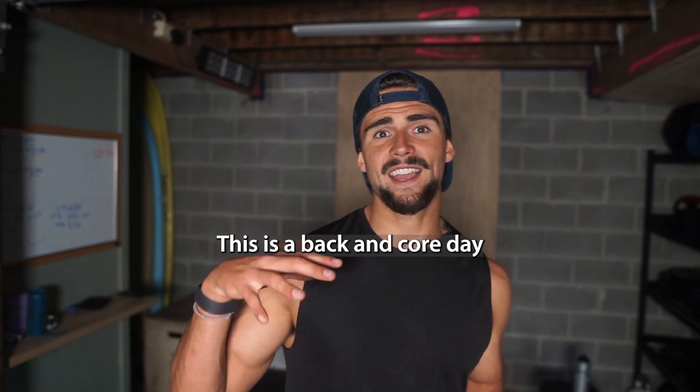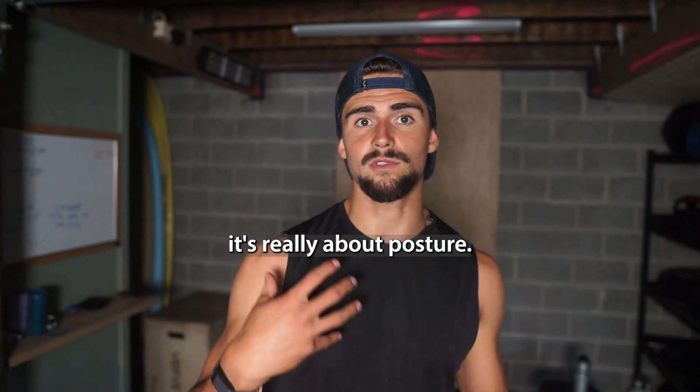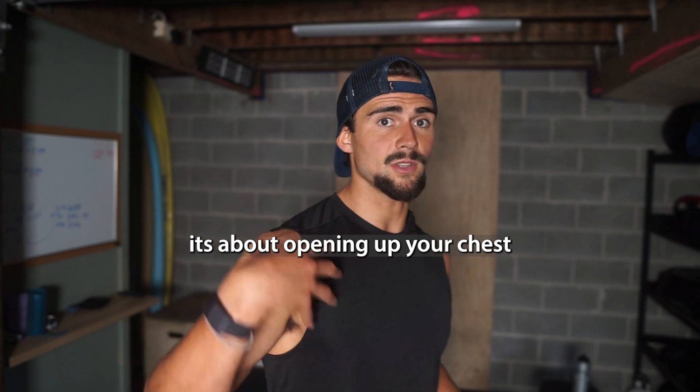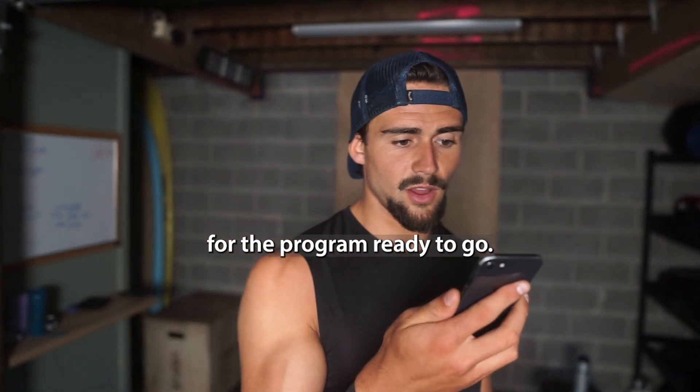I'm super pumped. I'm following the program myself — the experience-at-home version. This is workout four for the week: a back and core day with some legs as well. With my Pectus programs, the focus is on Pectus. Today with back and core, it's really about posture, opening up your chest, core is for the rib flare, the pop belly, and also for the anterior pelvic tilt posture position. But the program won't neglect any muscles — we're still training legs as well. I've got my app here ready to go.